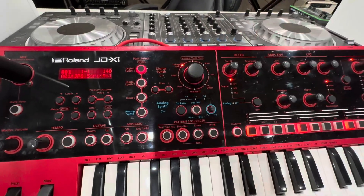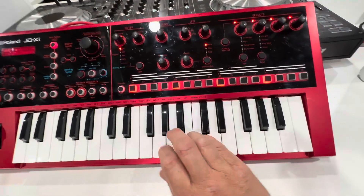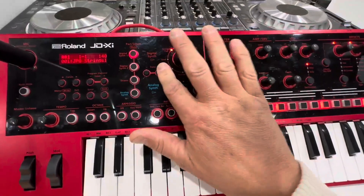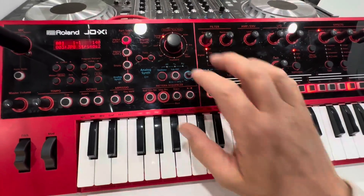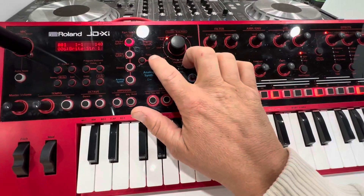This thing is just so much fun. You got your strings and your pads — we'll try a couple different ones. Like I said, I can't get into them all, there's just so many.